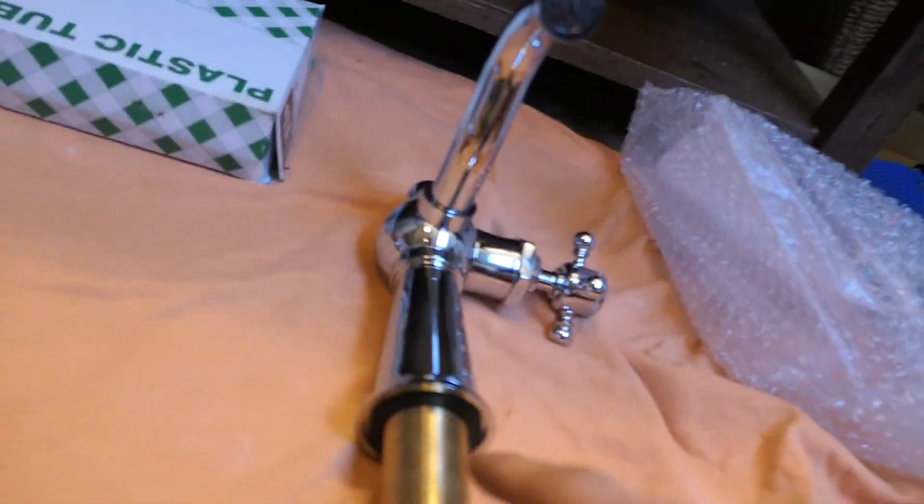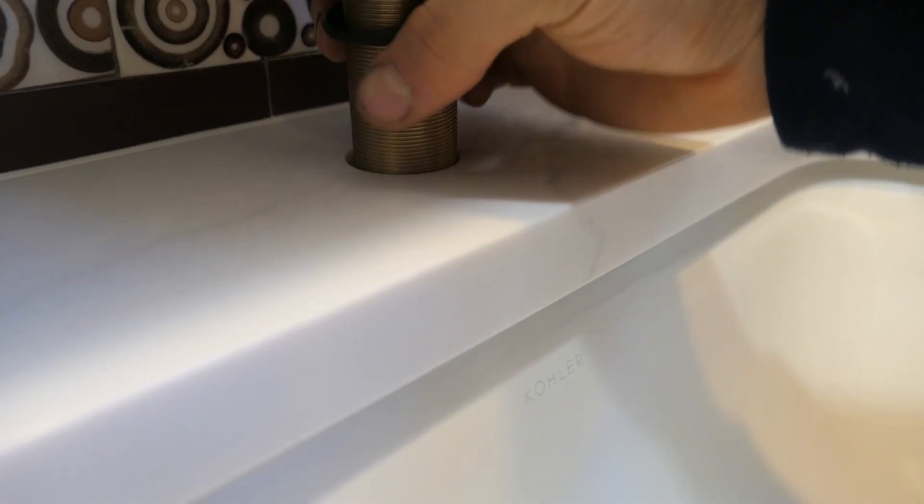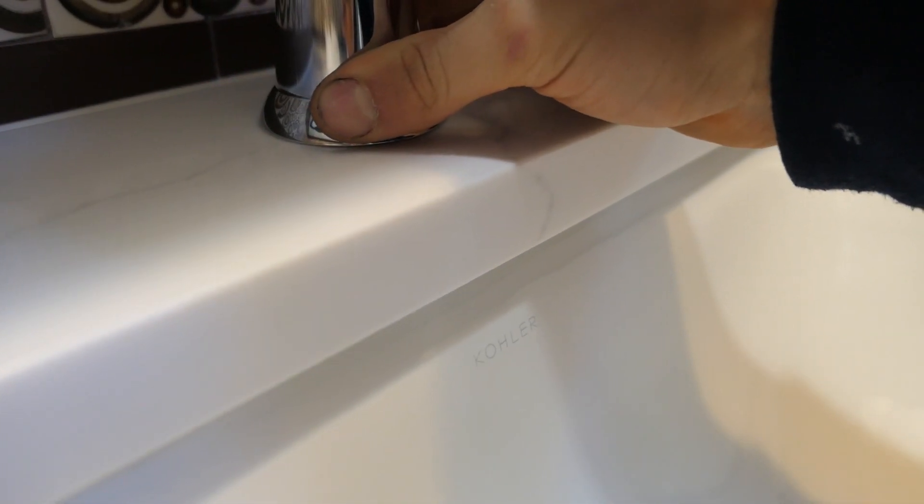First things first, let me introduce you to the faucet and the pop-up that we'll be installing. It is a beautiful chrome finish, and first things first is to insert the hoses and the faucet into the hole.